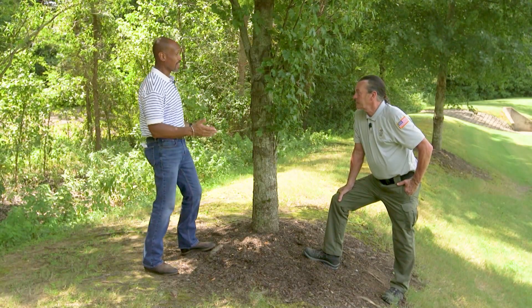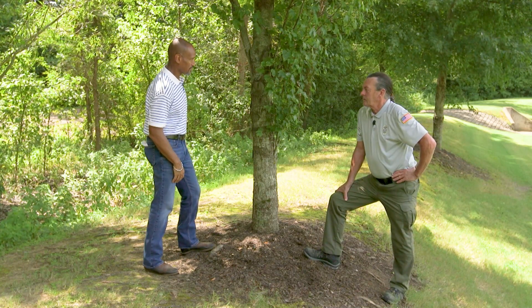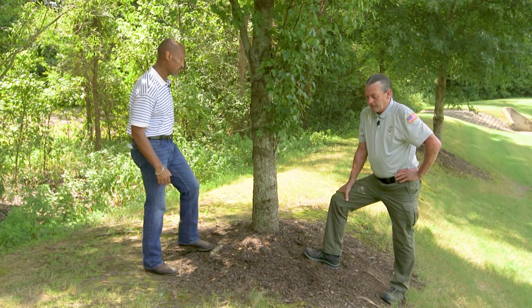We're out here talking about trees a lot. The question we usually get is about fertilizing trees. So what is the best way to fertilize trees?